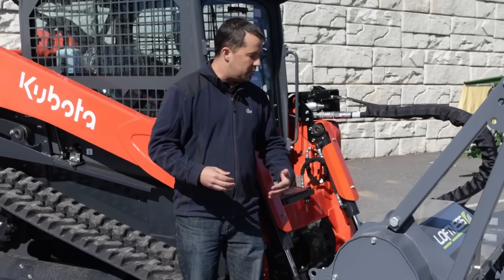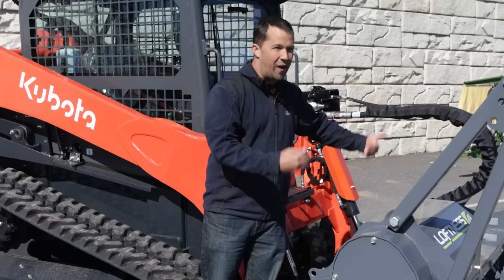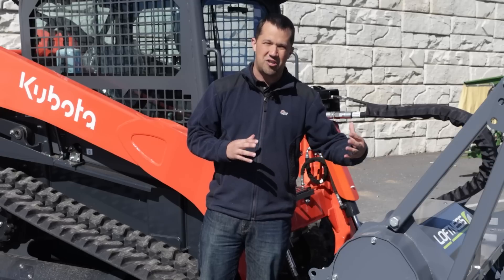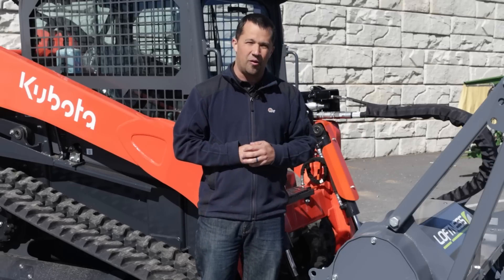However, this machine is going to be running a mulcher regularly and frequently. For that reason, we're erring on the side of caution here by installing that additional kit on the back.